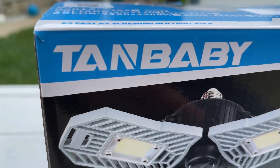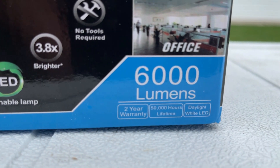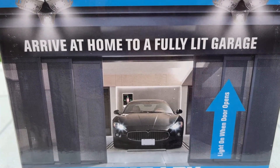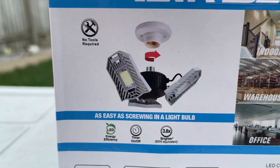Hello and welcome to today's review brought to you by an LED company called Tan Baby. Tan Baby is what I'm going to go with, and they have reached out to me.